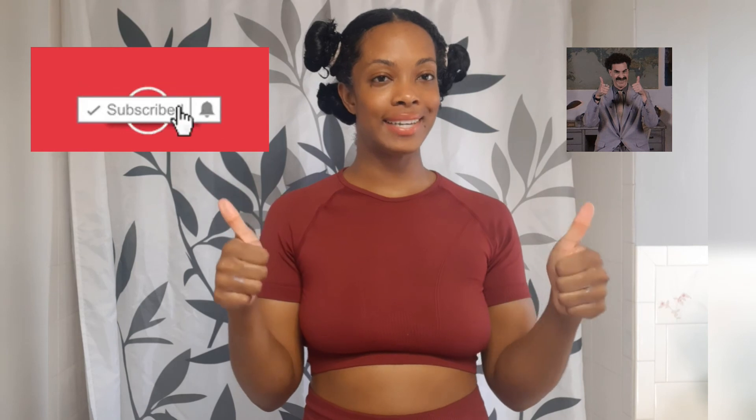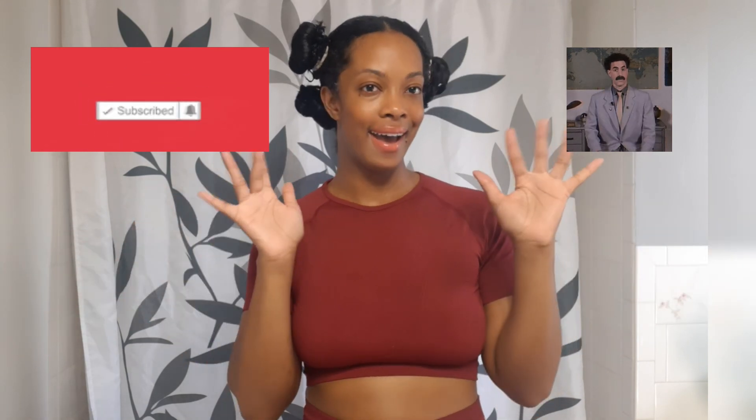I hope you enjoyed today's video. Give it a thumbs up if you did. Like, comment, subscribe, and I will see you in the next one. Have a great day!